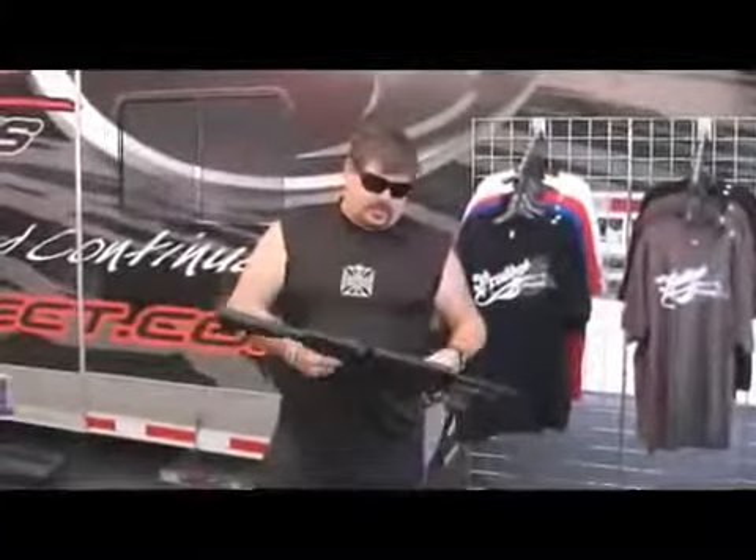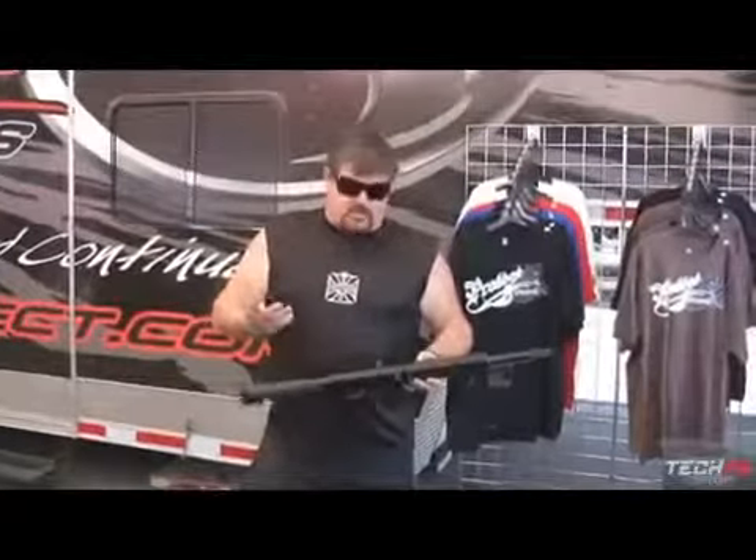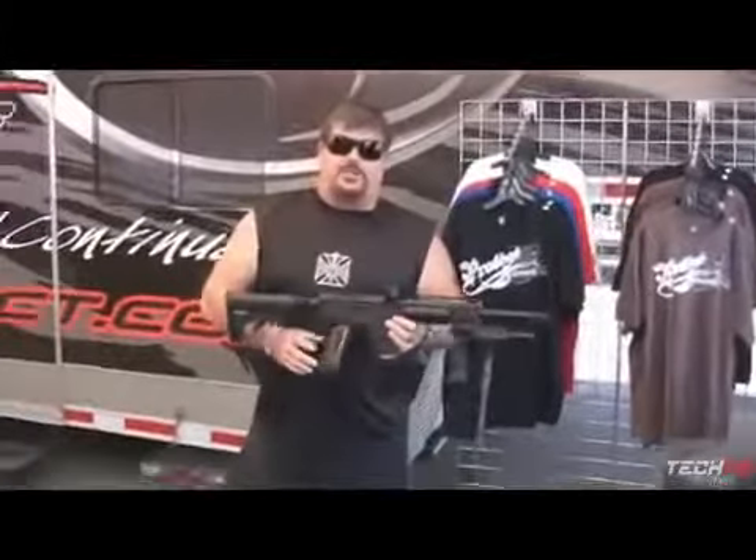This is Bob Long with the Bob Long Antac. It's the first scenario gun I've built. It works off a mark frame, very fast. It's got all the true American stuff — this is all made in America, all machined work. This is a true high-end scenario gun. Super fast, super accurate, good gas consumption.